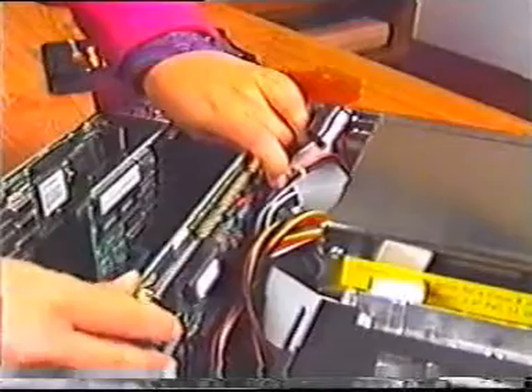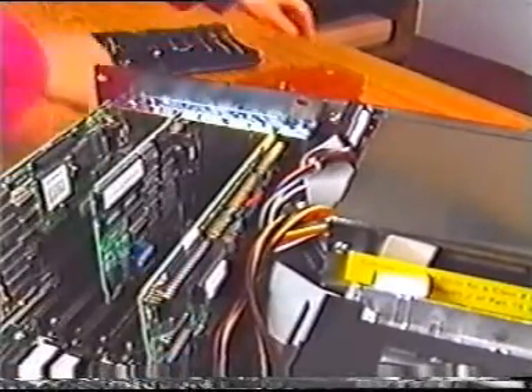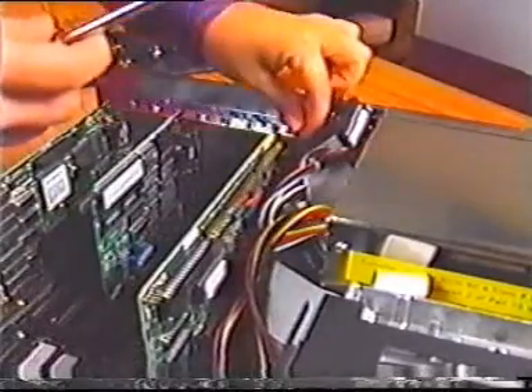Insert the card in the adapter slot. Refer to your diagram if necessary to identify the correct slot. Secure it with the screw you removed from the old adapter card.